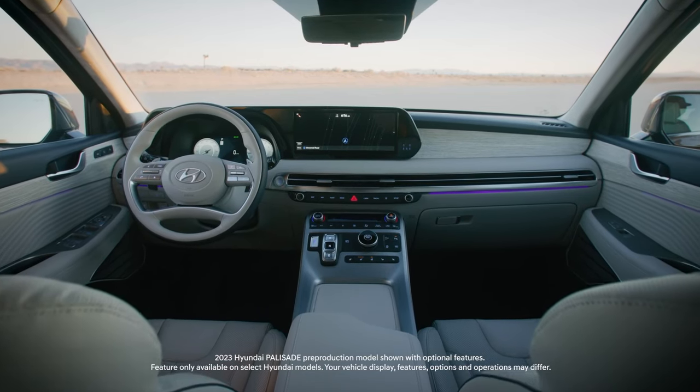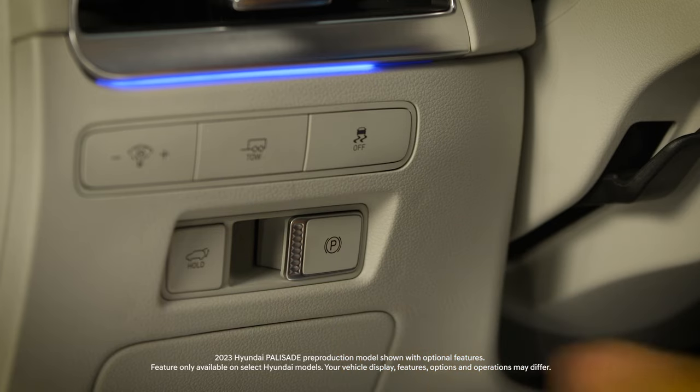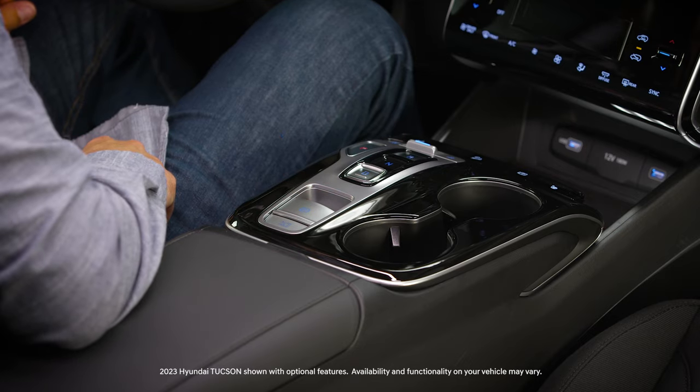The Electronic Parking Brake or EPB on your Hyundai is engaged with a simple pull of a switch. The switch is located in different locations depending on the vehicle. On some, it may be on the panel to the left of the steering column. On others, it will be located on the center console.